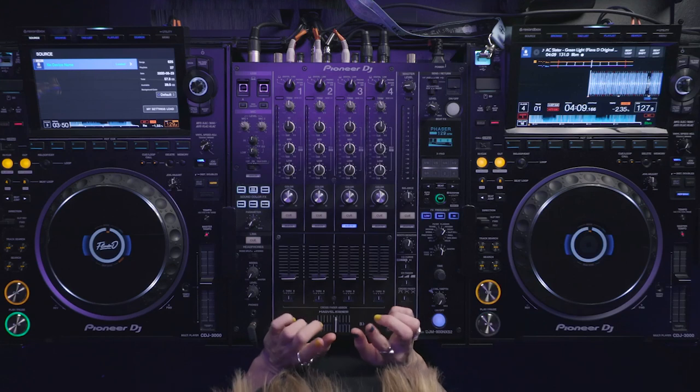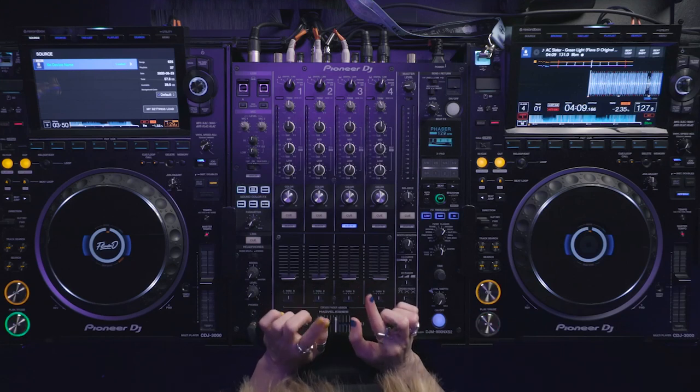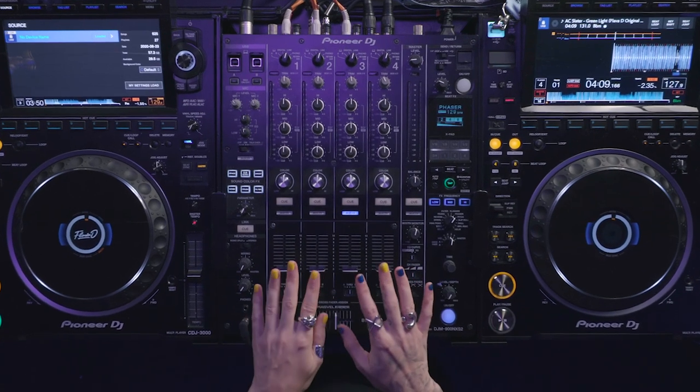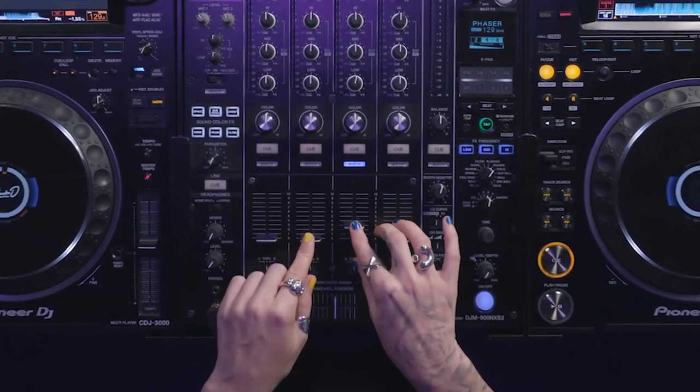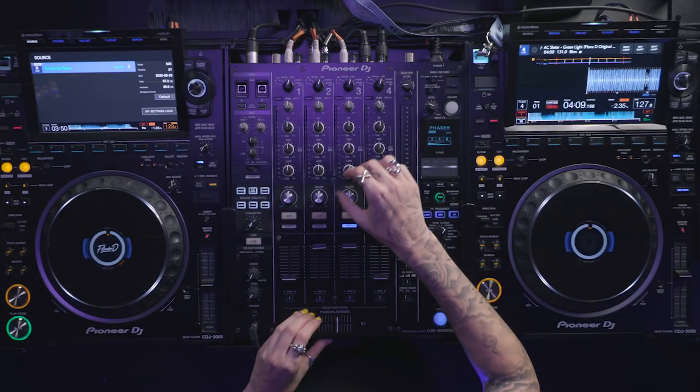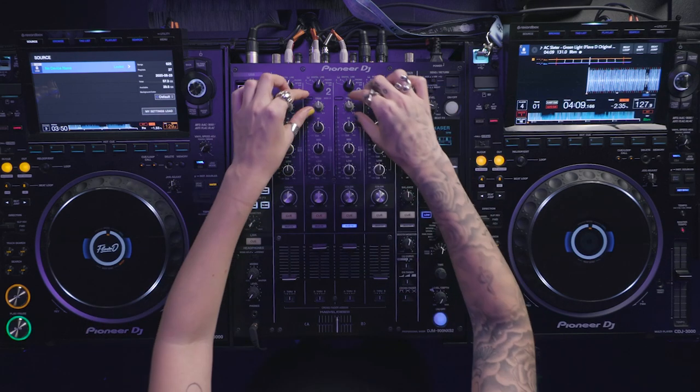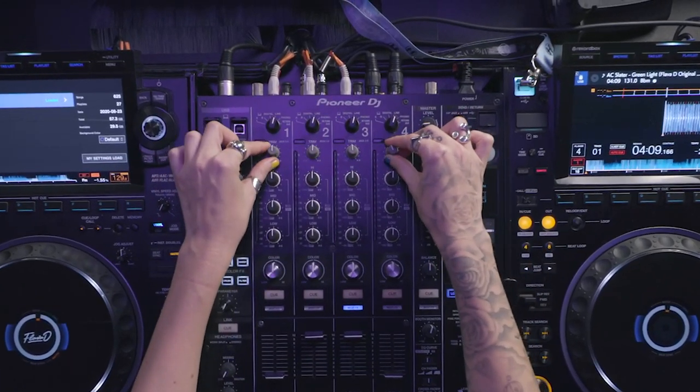So before we start to DJ, let's familiarise ourselves with the functions. Let's start with the mixer section, always found at the centre of the DJ setup. This allows the DJ to control the signal coming from the decks. You've got your channels here which control the volume of whatever tune is playing — typically you want to have that all the way up. The channel faders adjust the volume up here as well, so make sure all your gains are level.